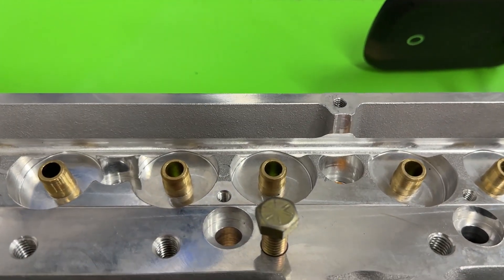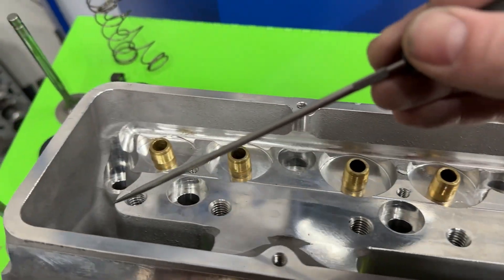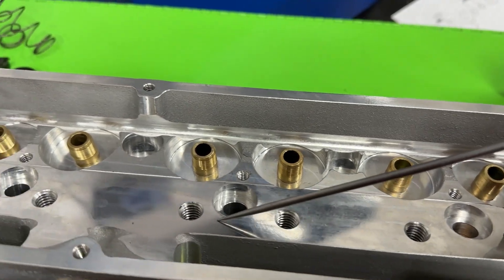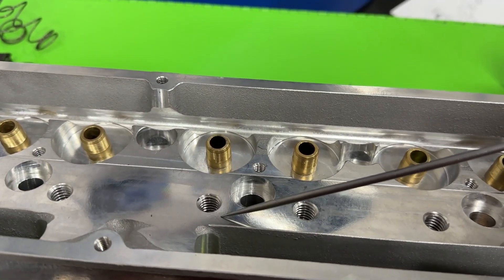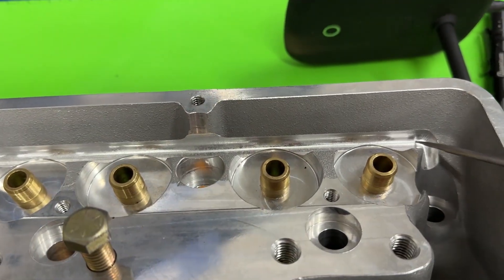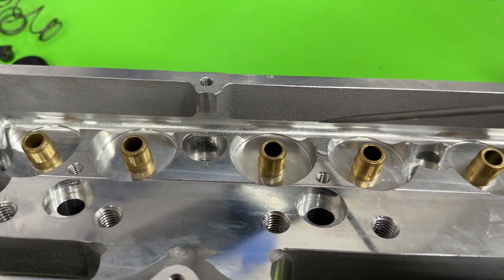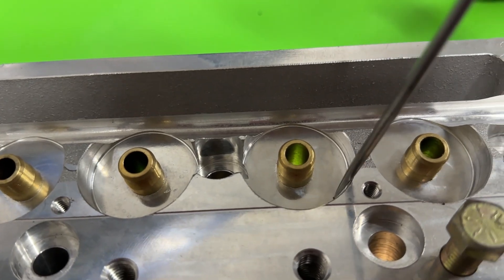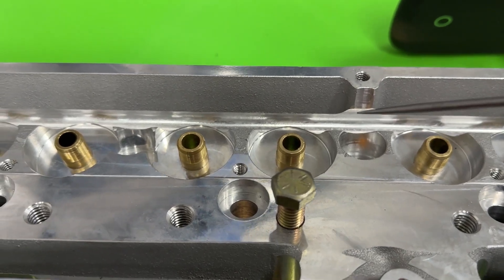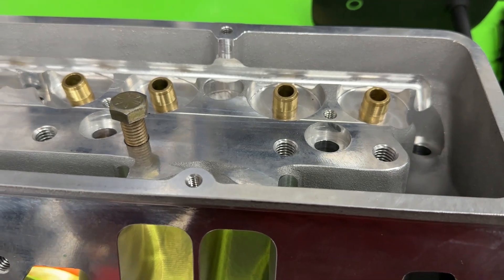Here are a couple of positive things — Profiler does great on these. If you notice, there's solid material all the way across the rocker stand area, so when you attach a rocker stand to this it's a much better platform. Also, you can see this oil drain back right here — that's a huge deal because they've got some pretty deep pockets for their spring pads. Instead of oil accumulating up here and losing oil to your pan, the drain back is pretty nice. They do well with that.